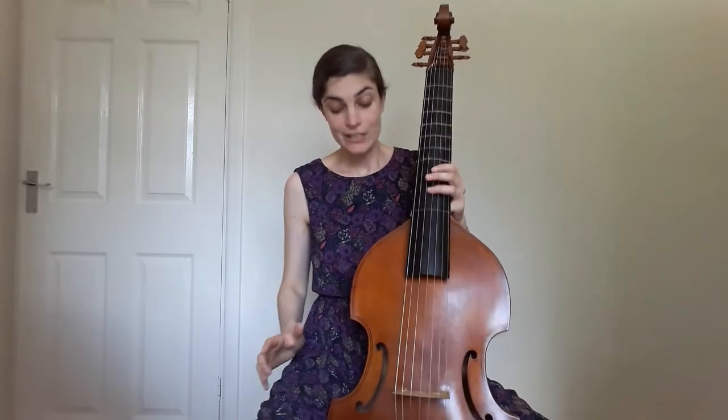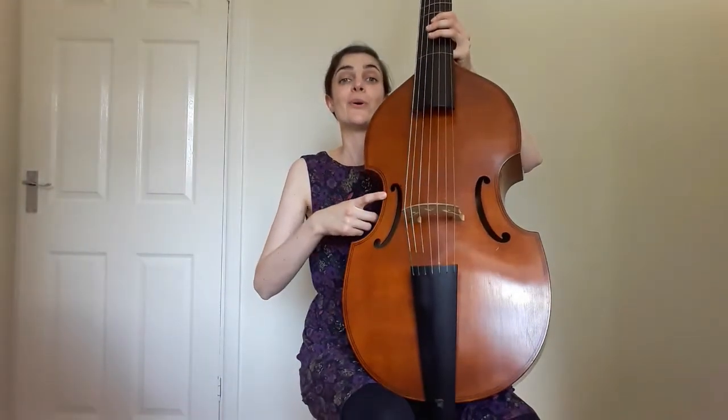Viols were prevalent in the Renaissance and Baroque periods, and they have these distinctive C-shaped sound holes, as opposed to the F-shape of a cello or a violin.